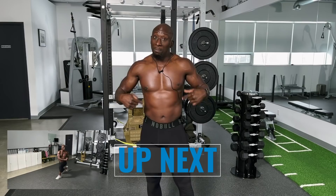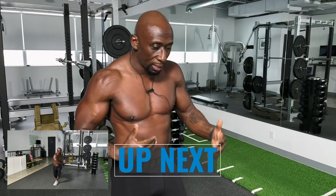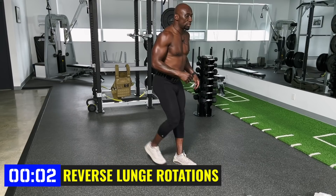Next exercise, we're going to hit the lower body — alternating reverse lunges. As you can see my breathing is a little labored, and that's good; that's what we want. We want to start forcing the body, forcing that metabolism to kick in, forcing the cardio and the calories to burn. Here we go, reverse lunge.